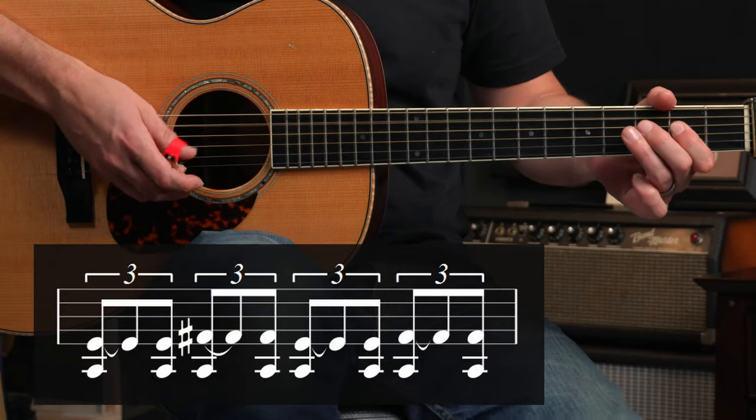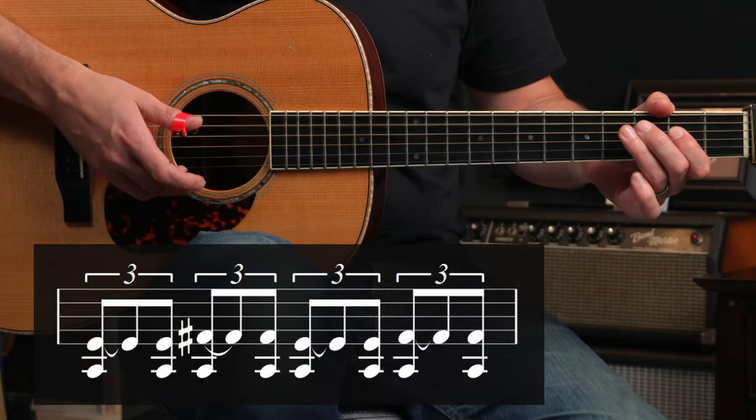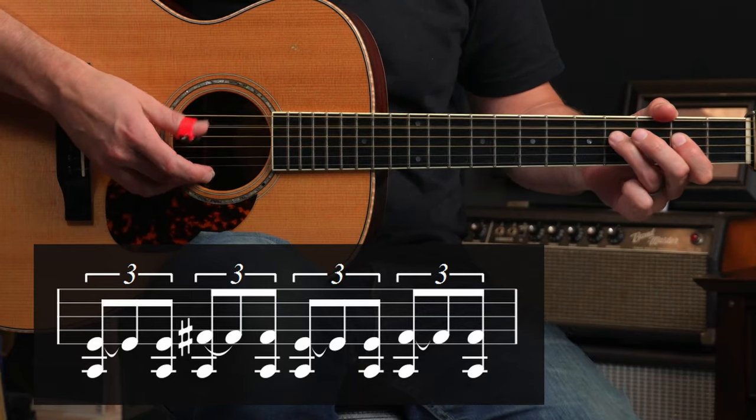Or we would hold it out and it would sound like this: one, let two, let three, let four, let one, let two, let three, let four, let.